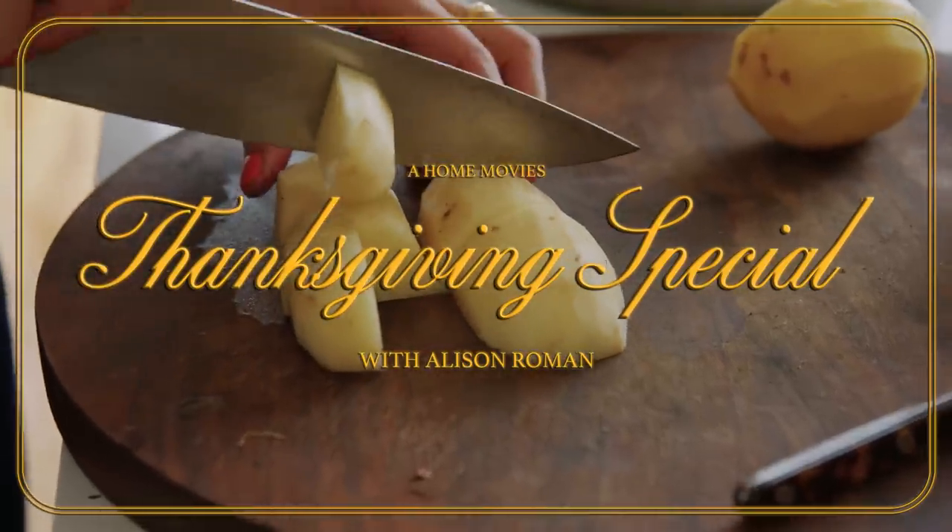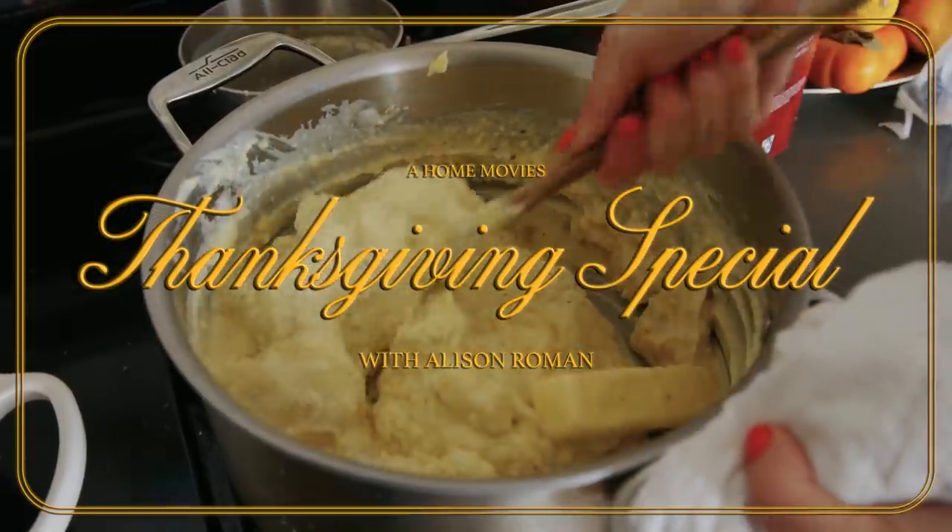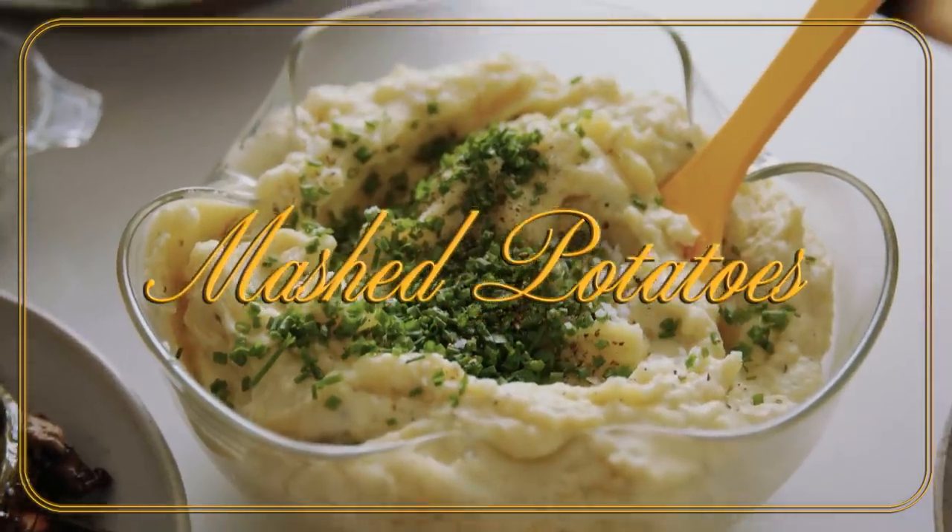I believe in a textured mashed potato. I do not believe in a perfectly smooth mashed potato — that is a puree. It's almost like a dip. It's not not a dip. It's a dip for your turkey, a dip for a green bean, a dip for a little stuffing. Dip it all, everything gets dipped. Wow, mashed potatoes is a dip.